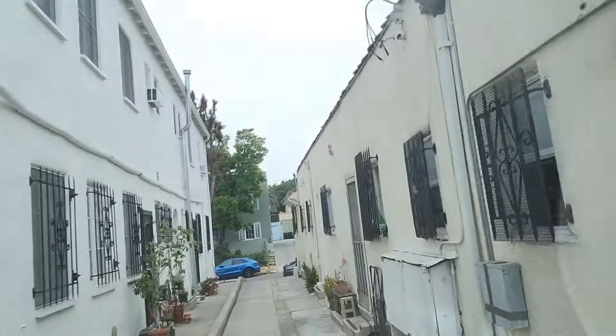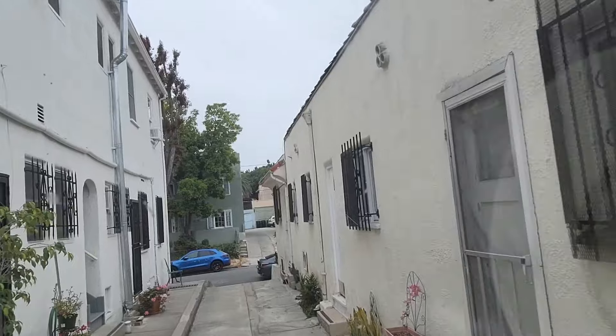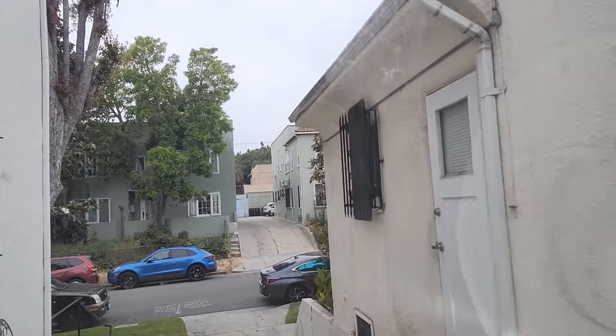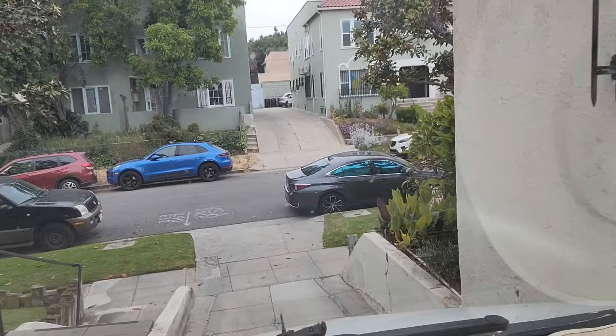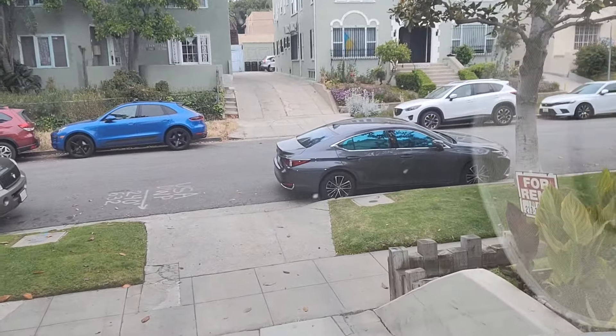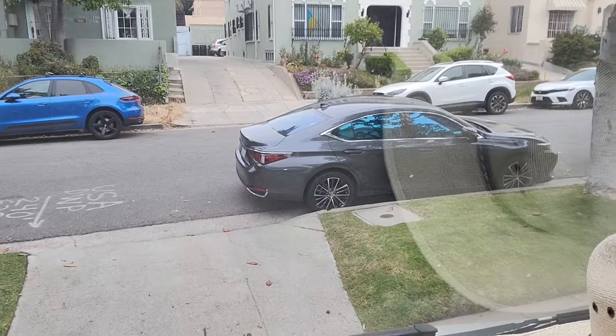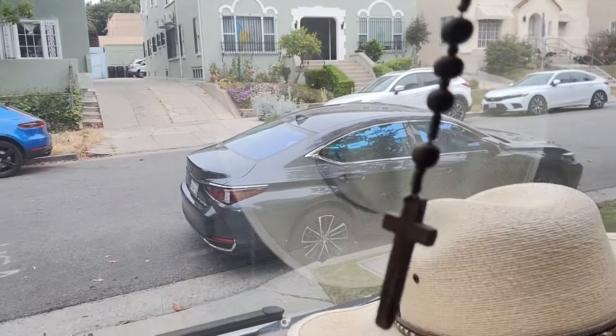What's going on here? Oh geez, look at this. How do you park like that? What a jackass. I have to put a note on this guy's car.